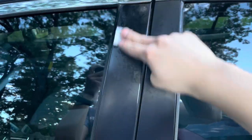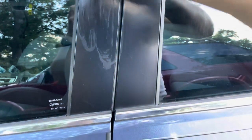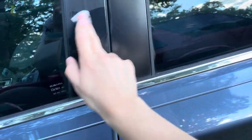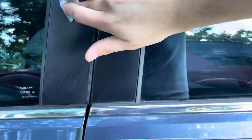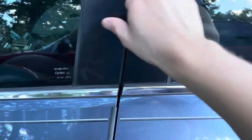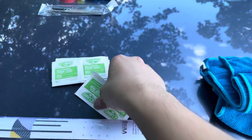Now onto the alcohol pads — you want to wipe it down really well to get any dirt, debris, or oils from the cleaning agent you just used. Alcohol dries fast, which is a good thing. Make sure you get every spot.